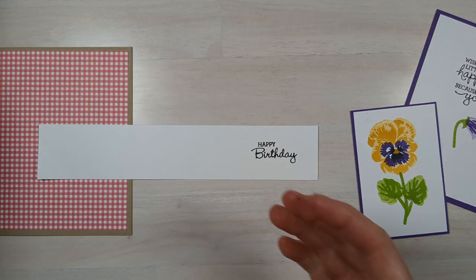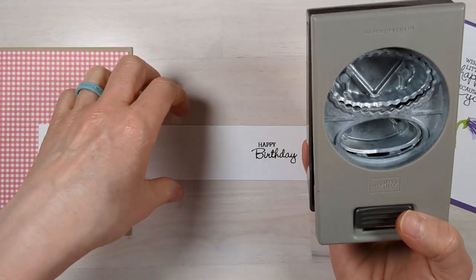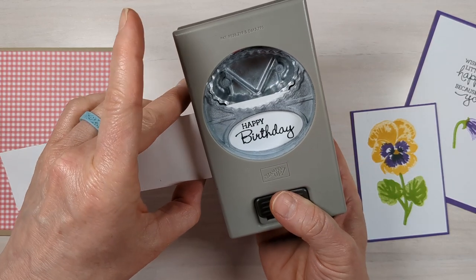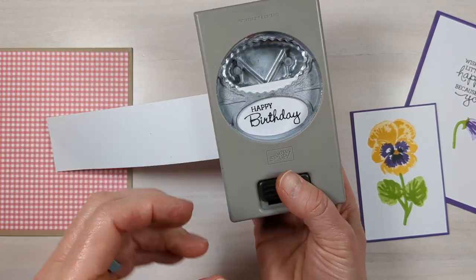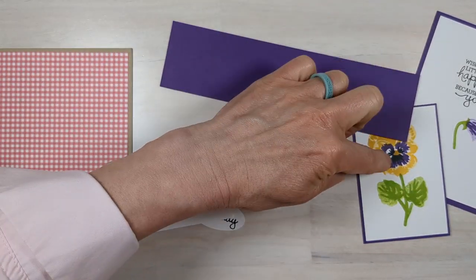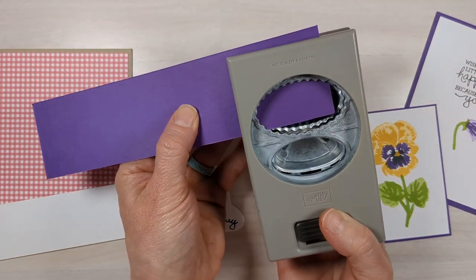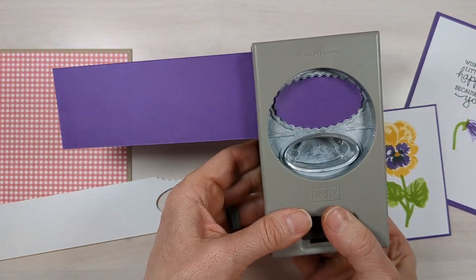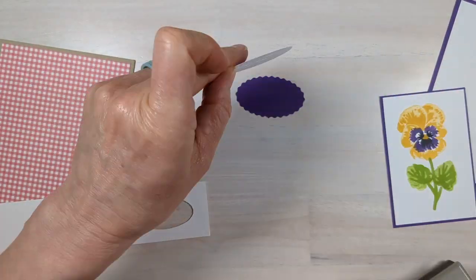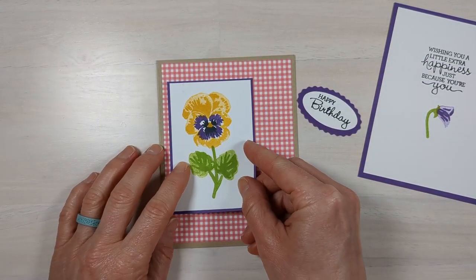Grab the double oval punch — this is one of the best tools for making sentiments on the front of your card look fancy with no extra fuss. Just punch that out. Then take the same color of cardstock — you'll have some scrap — and put it in the scalloped punch. Layer these on top of each other.